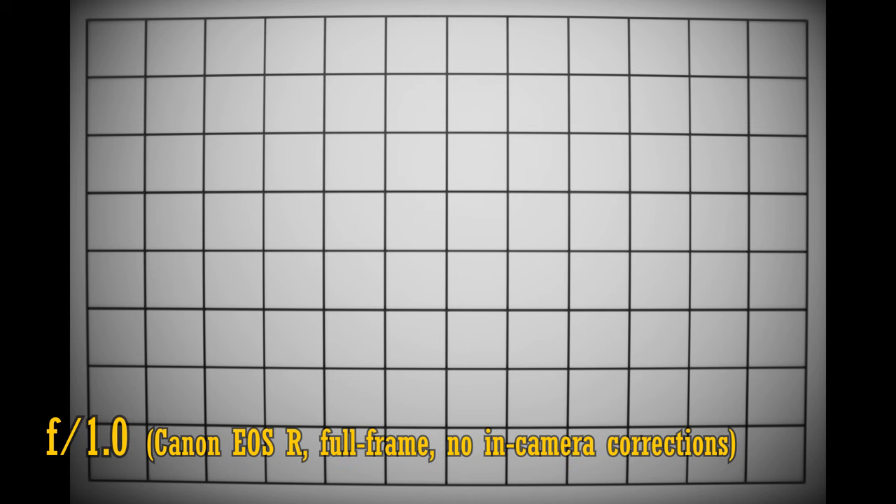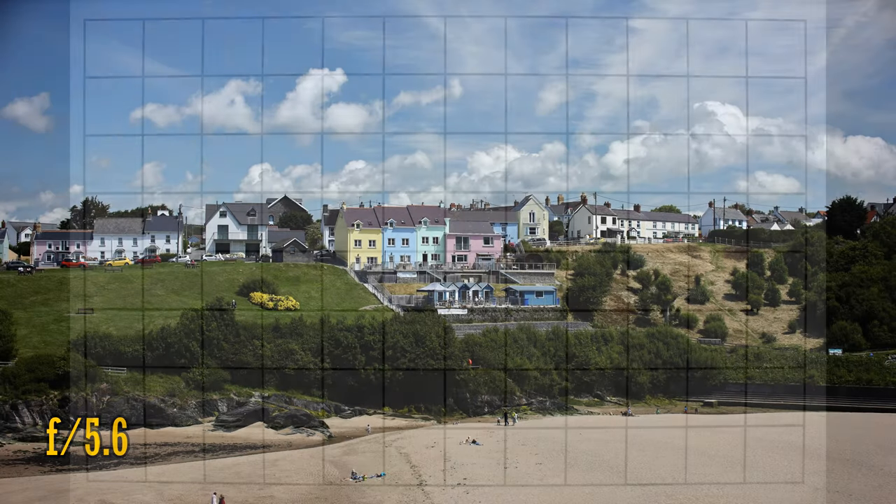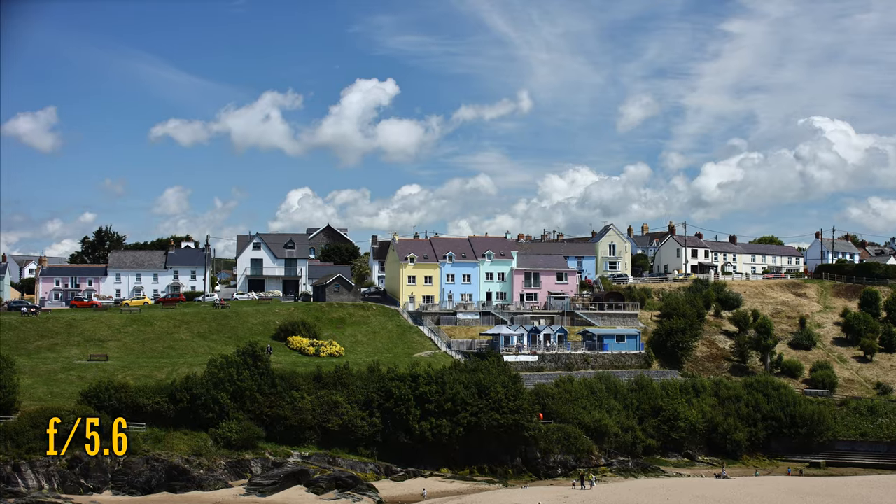Let's move on and look at distortion and vignetting on a full frame camera. The lens projects some noticeable barrel distortion, and at f1.0 very strong vignetting is visible in the corners. It's still there at f1.4 and f2, although it's pushed right into the edges. It's pushed into the edges more at f2.8 and f4, but unfortunately you'll always see a little bit of darkness right in those edges.